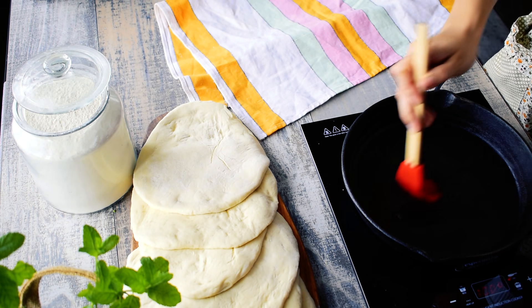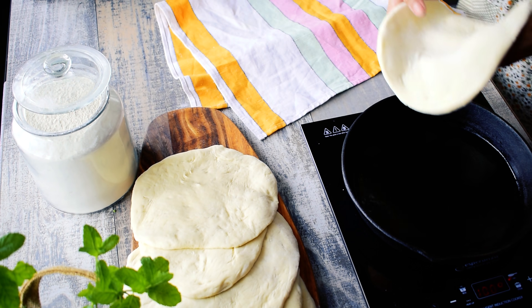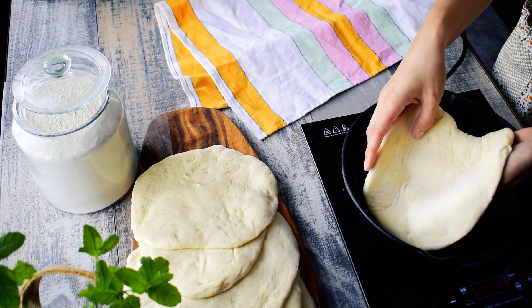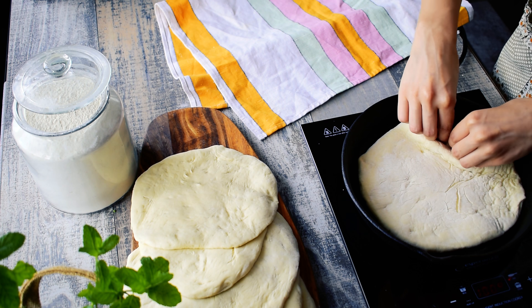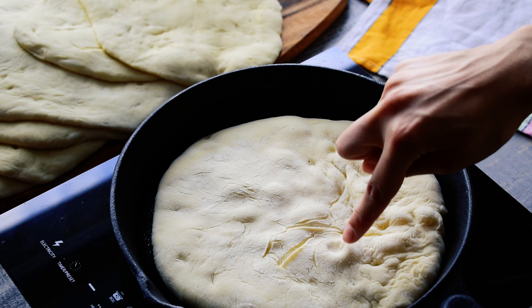Warm a cast iron skillet over medium-high heat and grease it with olive oil. Lay a rolled out pita on the skillet and bake it for one minute until you see bubbles starting to form.